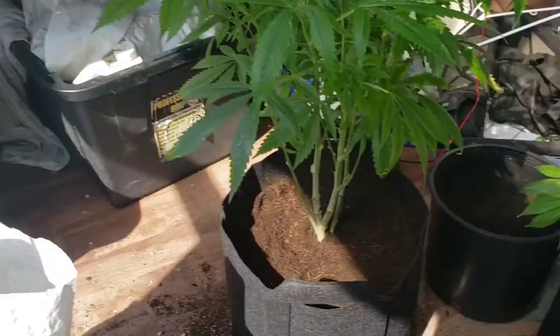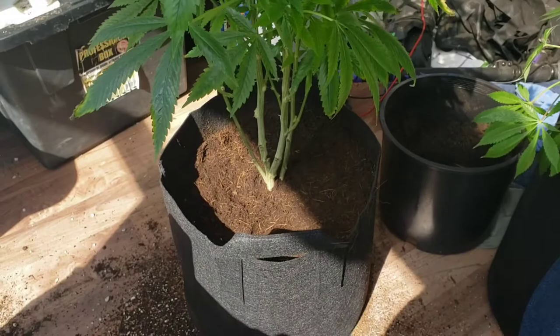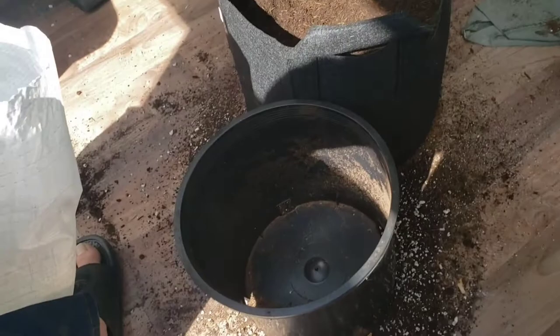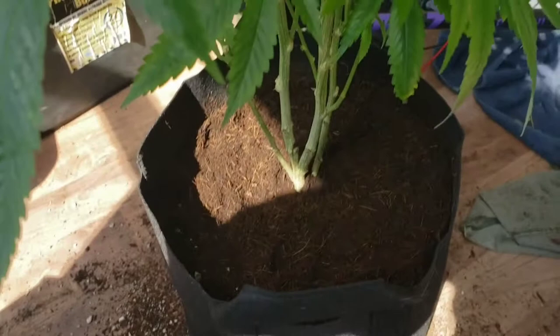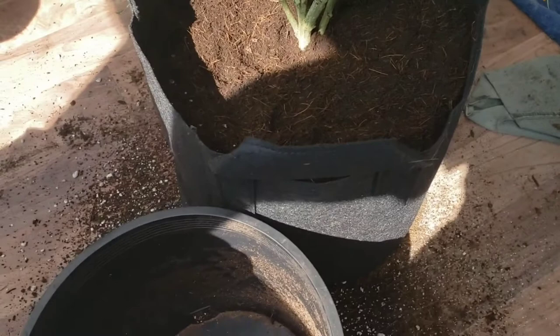She's in her seven-gallon pot now. I thought it would actually be bigger — you can see the reference of the three-gallon pot next to the seven-gallon. I've still got another two and a half to three inches after she's set in and I put some soil in. I think I'm going to scoop in a couple more scoops, filling in maybe not towards the center.